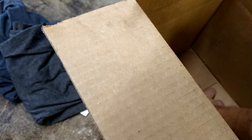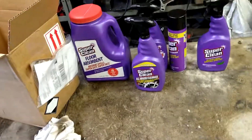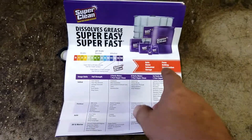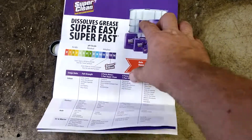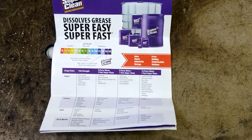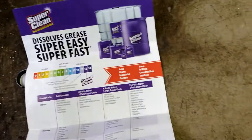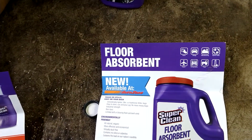All right, so we got those things in — got a sticker, two t-shirts, a bunch of cleaner. It comes in huge containers. And the absorbent — I knew I'd seen that before — it's in AutoZone.